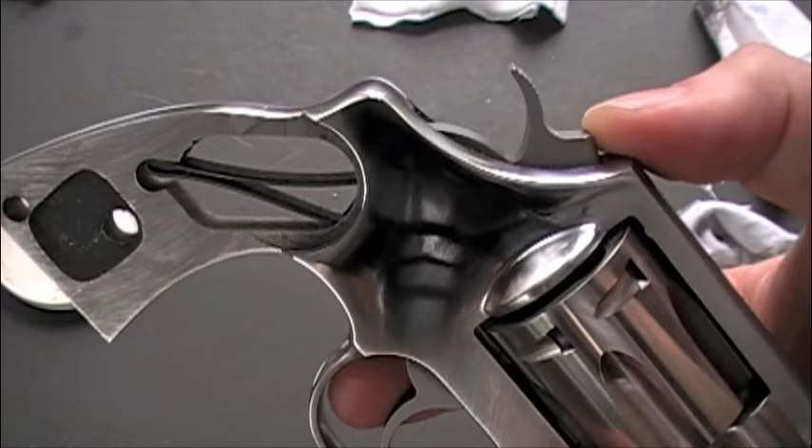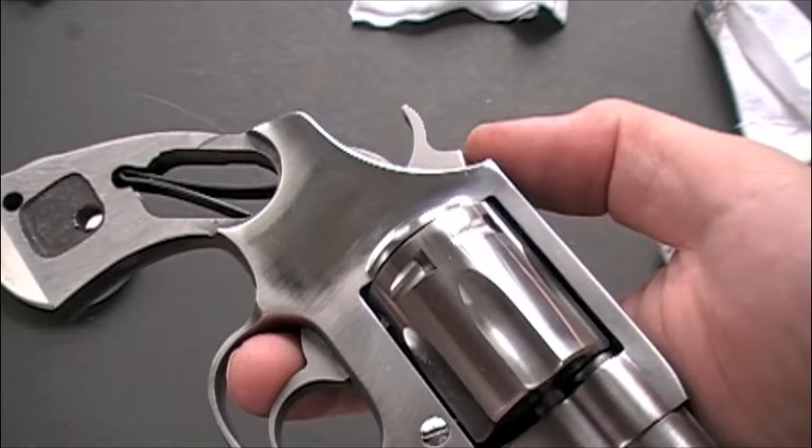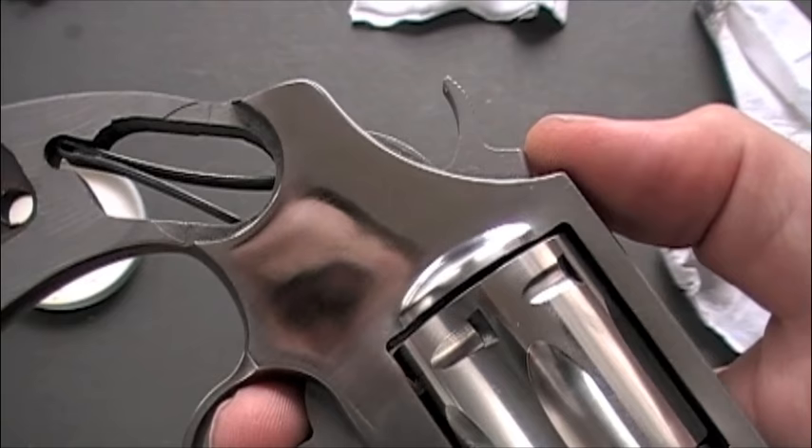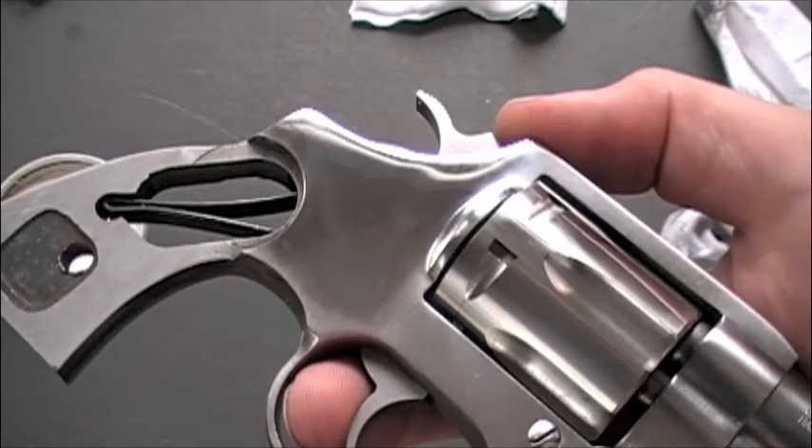I don't know how it will come across on camera here, but you can see it's starting to get that really high gloss shine. That little center area right there is where I've been concentrating. That took about 15 minutes of rubbing. I've started rubbing on the cylinder a little bit here too. I still want to see a little grain of the metal, but I want it to have a nice polished shine. You can keep going further if you want, but that's the level I'm going for.